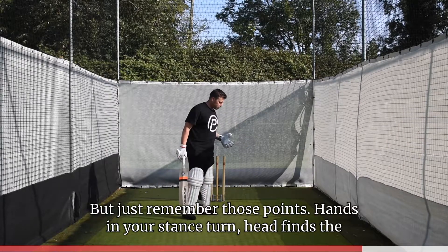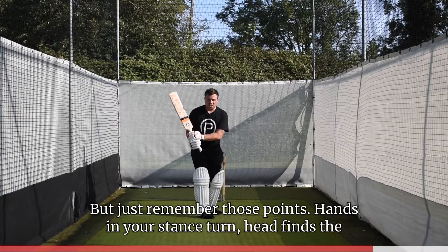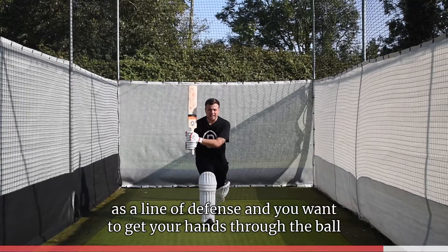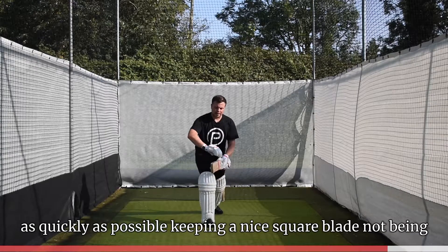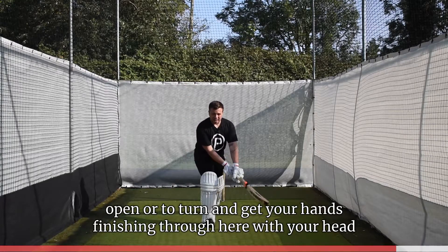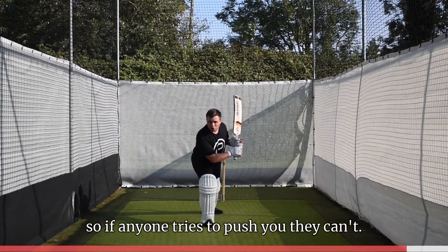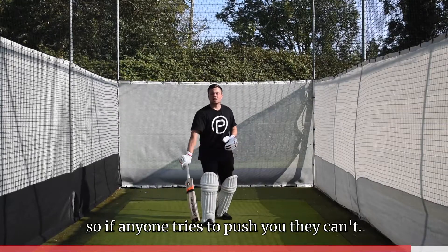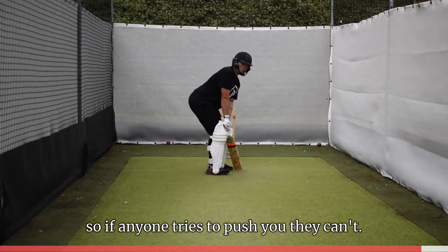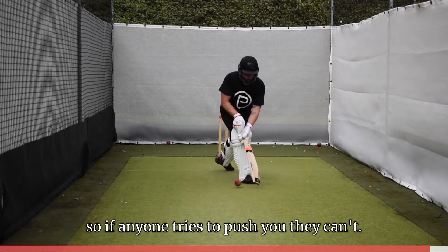Remember these key points: hands in your stance, turn, head finds the line, and get a nice solid base with your pad acting as a line of defense. Get your hands through the ball as quickly as possible, keeping a nice square blade — not open or over-turned — and finish with your hands through here, head over your front knee in a solid position. If anyone tries to push you, you can't be moved. Turn your hands quickly like so.